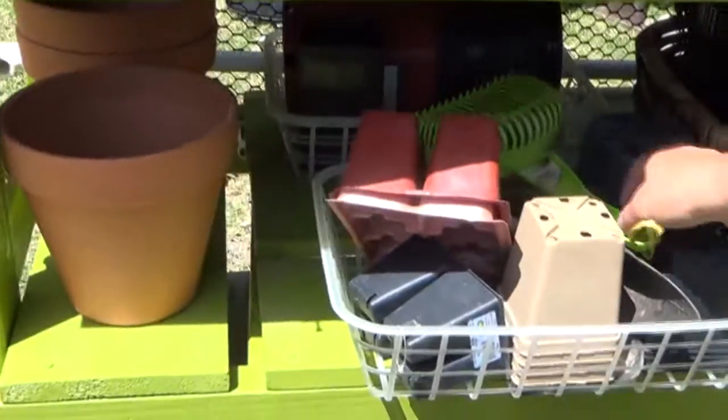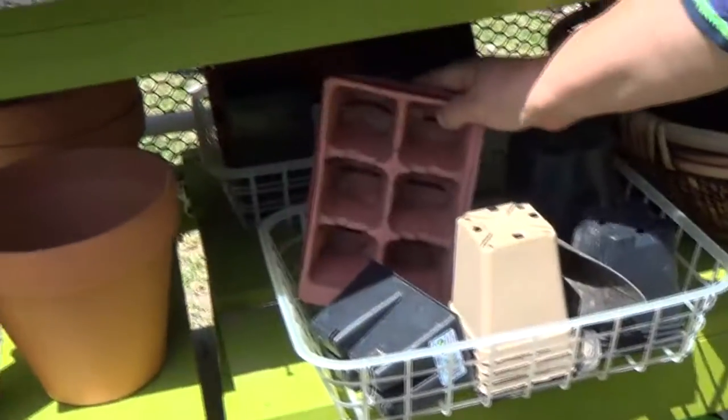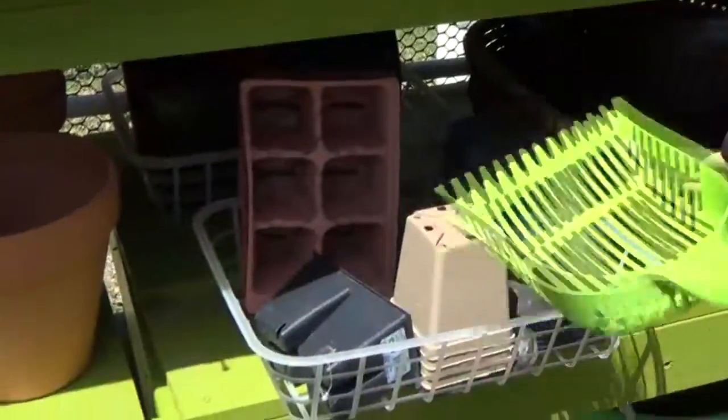I've got plenty of storage for my little pots and things. And yes, I do have a kiddie pan sifter in here, because that's great for fine sifting soil. If you're planting really tiny, delicate seedlings and you need well-sifted soil, you can just grab a scoop and sift it right over the top. It's awesome.